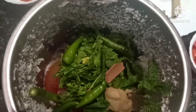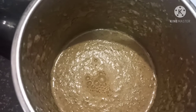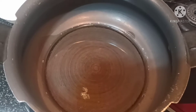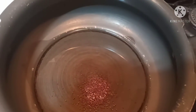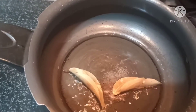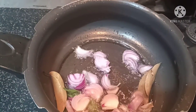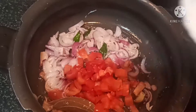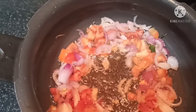I will grind the ingredients. I will cook and put them in the pan. Then add the sauce to the powder.